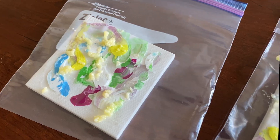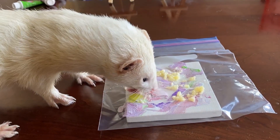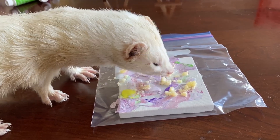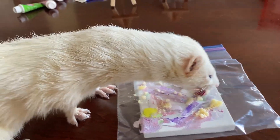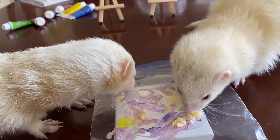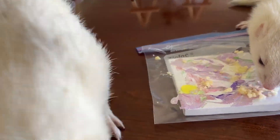Ziploc baggies are so important because you don't want to make a mess. And if they're using their noses, they could get paint in their mouth. There are chemicals in paint, so that's why you have to have bags on it.